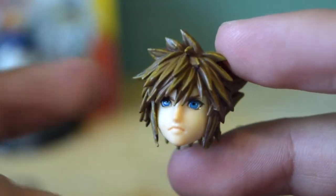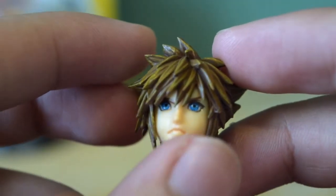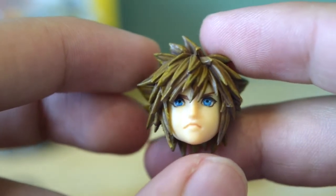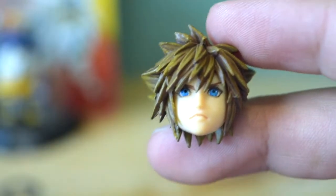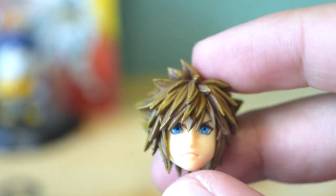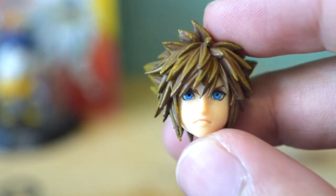One cool accessory Sora has is he actually comes with an extra face. I absolutely love the idea — those Play Arts Kai figures and other Kingdom Hearts figures usually give Sora a happy-go-lucky smile, but I'm super glad they gave him a somewhat angry-looking face. I would have preferred a shouting face, but an angry face is a nice touch. You can have Sora being all happy or give him a more serious pose. Kudos to the extra face.